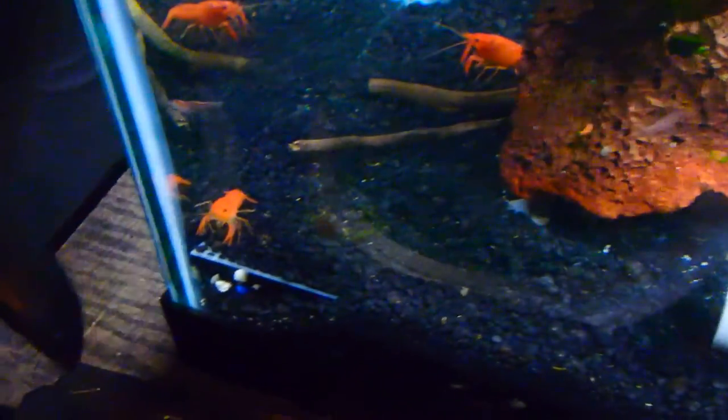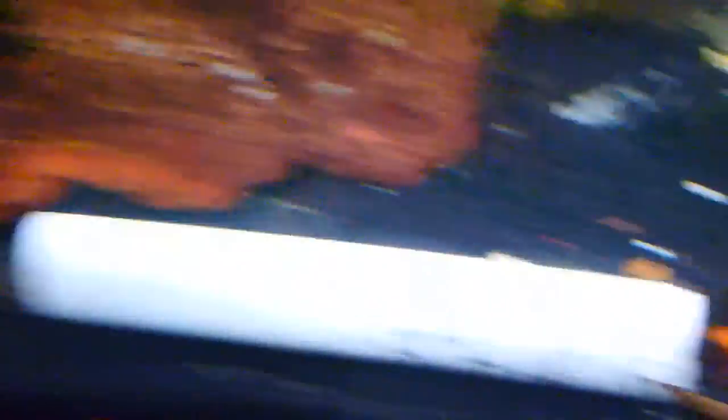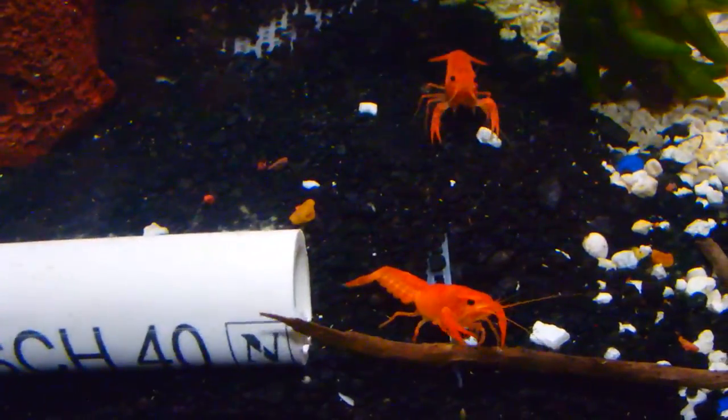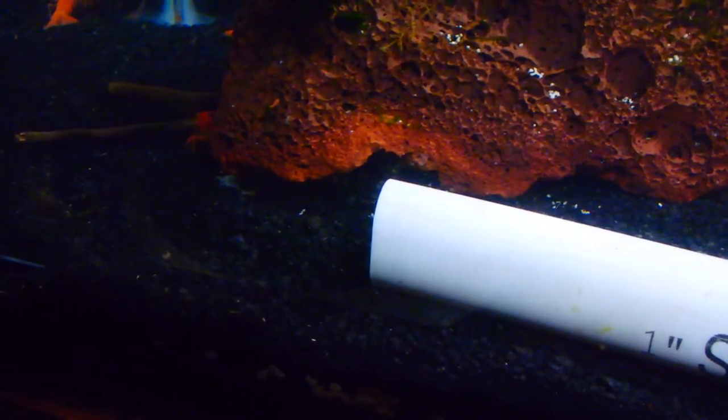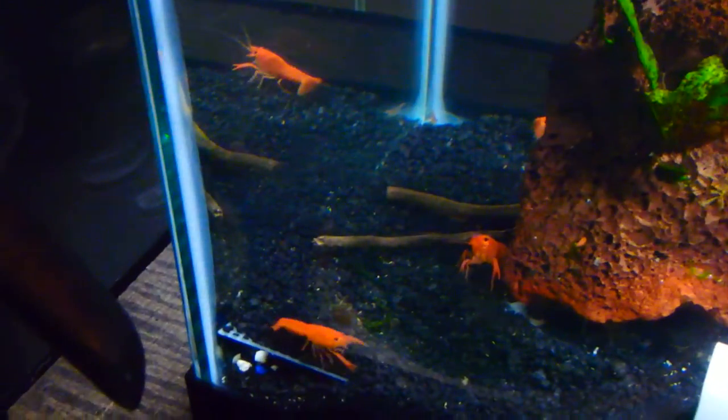These guys are kicking, looking great. I'm excited — a few months here to get these guys rocking and rolling. Basically anything I'm showing you guys besides my main display tanks is all stuff that I breed, and eventually it'll go onto the website.